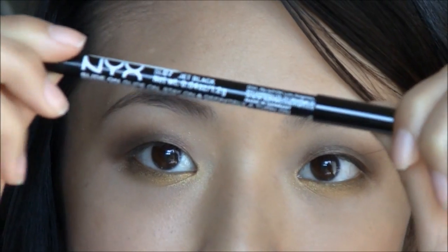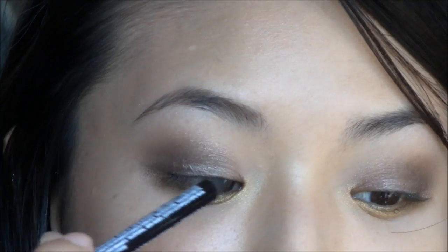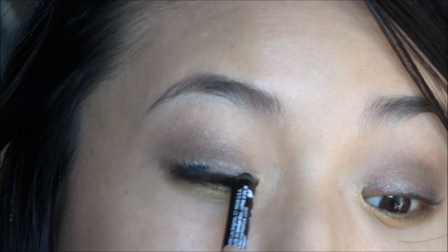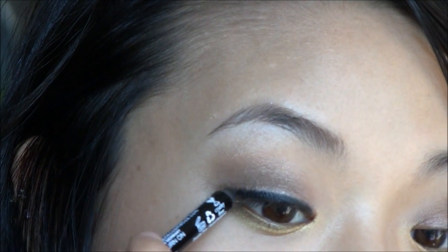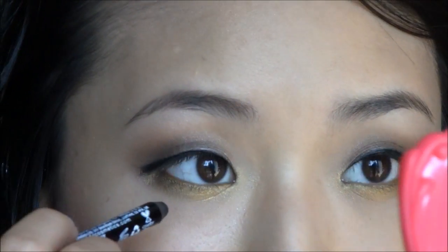Now I'm going to take my NYX Slide On Eye Pencil in Jet Black and line my eyes. For the top lash line, if you have more of a smaller crease or monolid like me, you can do a thicker line. Or if you have large double eyelids, you can do a really thin line just tightly close to your lash line. Take this across and make sure you smudge it into your lash line to get all the gaps in between. At the end you're going to pull the line out just a little bit further than your actual eye.